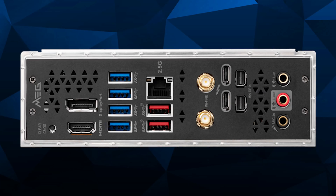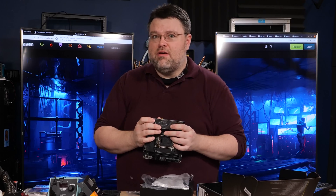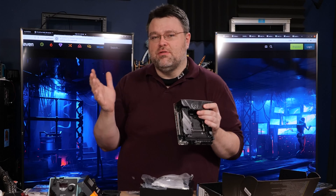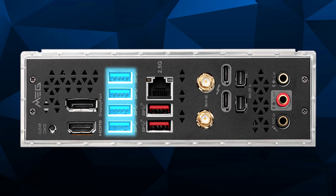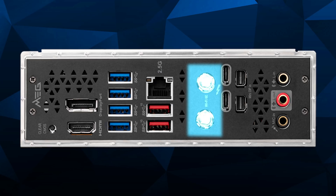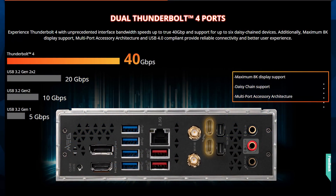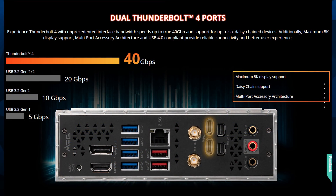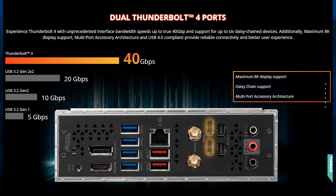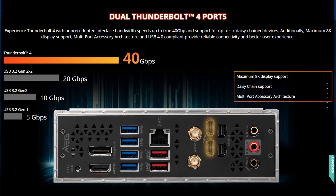Looking at the rear I/O: there's a clear CMOS button, DisplayPort and HDMI out for the onboard iGPU, four 5-gigabit USB ports, two 10-gigabit USB ports, an Intel i225V 2.5-gig NIC, Wi-Fi 6E with dual antennas, and a Thunderbolt 4 controller based on the Intel JHL 8450 giving you two TB4 ports at 40 gigabits, with USB 4 at 20 Gbps and USB 3.2 at 10 Gbps support.